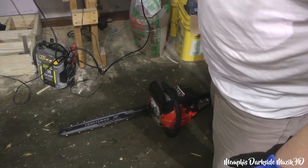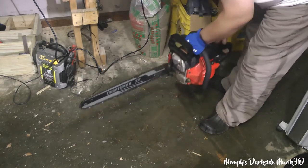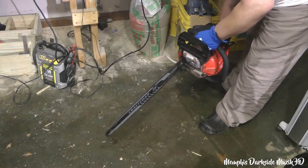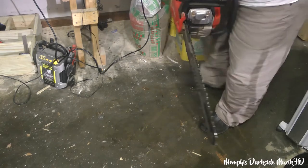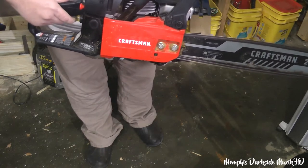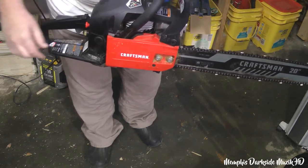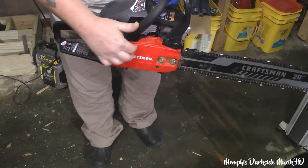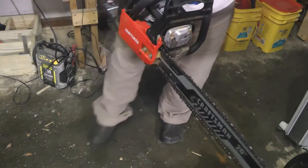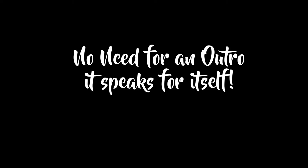Hey Mark, you think this thing is going to start? I think it's got a little bit of water up in here. So I may have to pop this off and get whatever's in there out. And I shut it off myself.